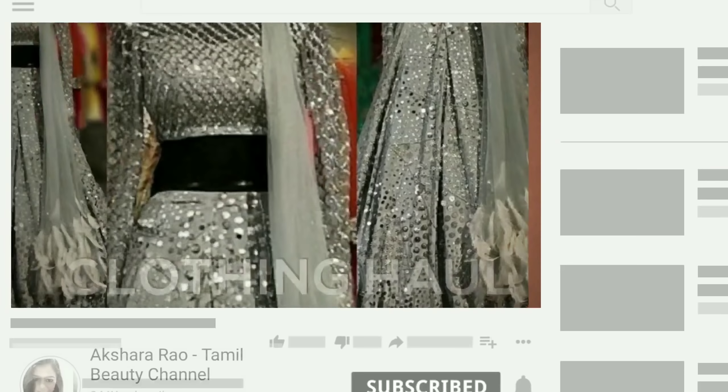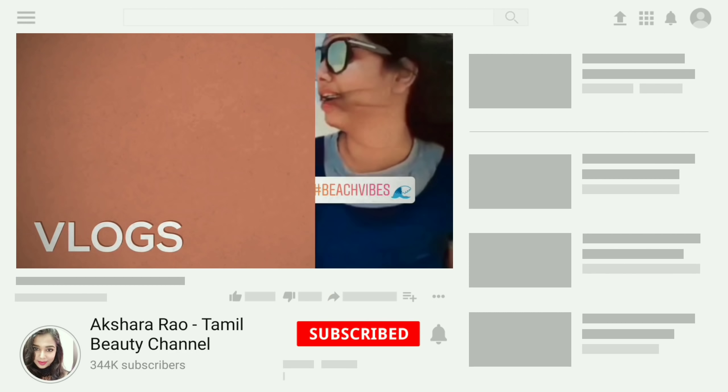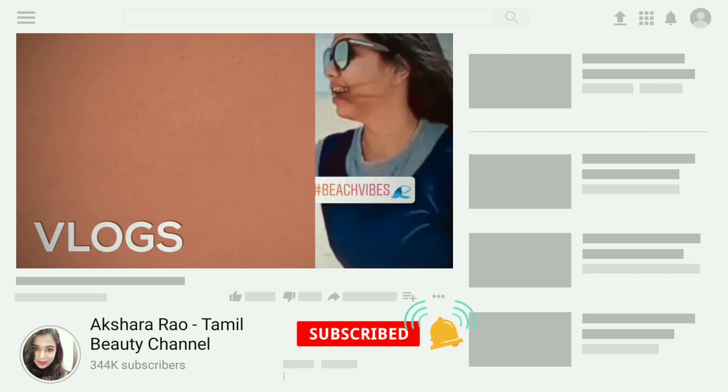So let's get started! If you are new to this channel, please subscribe and press the bell button so you will get notifications for new videos.